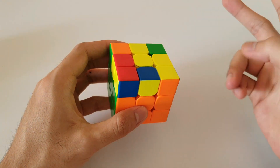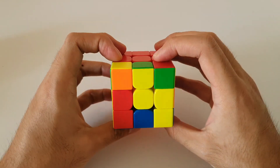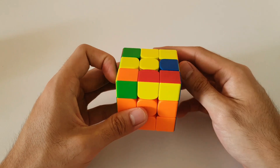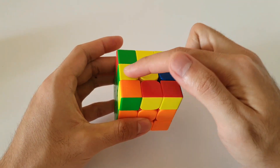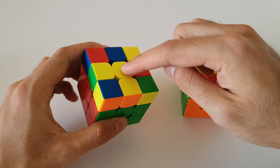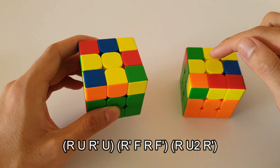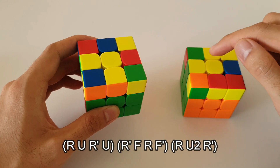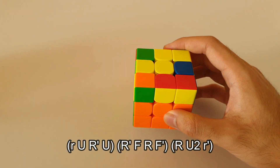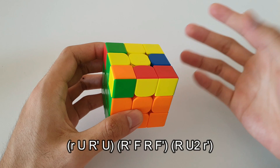Moving on to the third small lightning bolt case. With this case, you'll notice that there's only going to be one 2x1 bar on the sides. If there's only one 2x1 bar, you always want to hold that 2x1 bar facing you — in other words, the small lightning bolt should be near the back of the cube. If you've seen my previous fish-shaped OLL video, you'd know how to solve this case using that algorithm. The same algorithm can be used here if you change the first move and the last move into a wide R move.